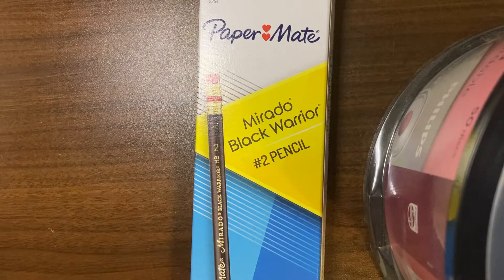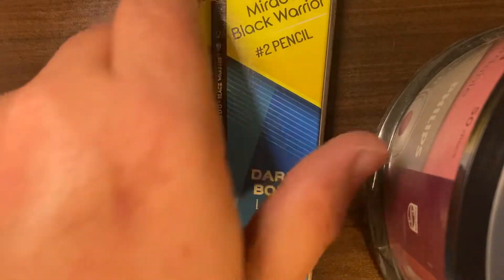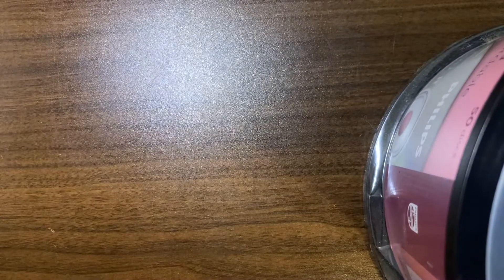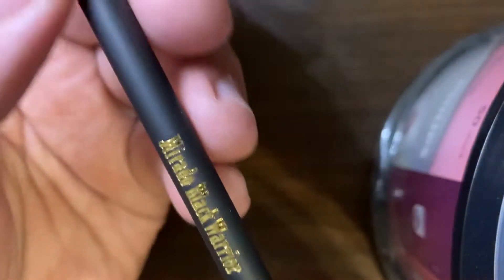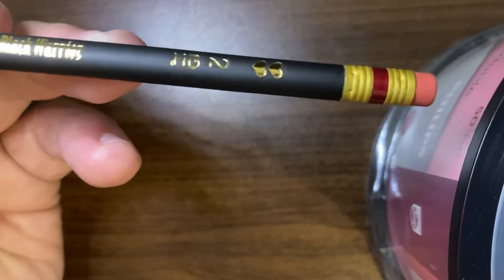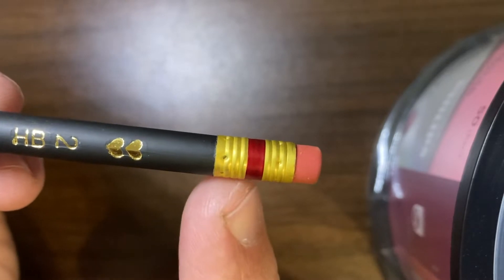Hey everybody, got another pencil review for you today — the Paper Mate Mirado Black Warrior. This is the Paper Mate version of the Mirado, which is made in Mexico. This is a brand new 12-pack with a completely round matte black finish — the Mirado Black Warrior HP2 with the Paper Mate hearts and the red band.